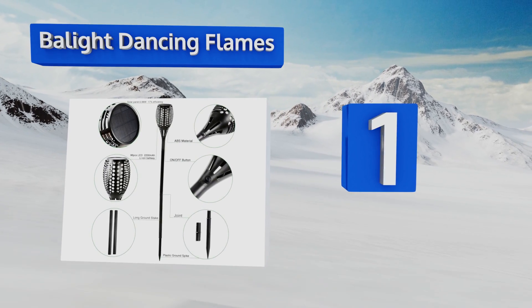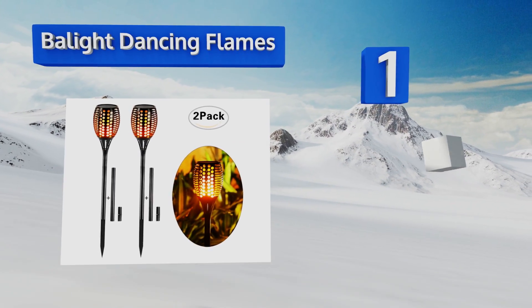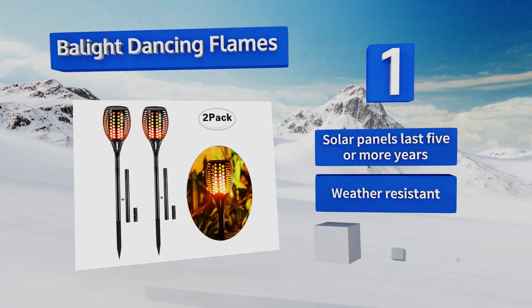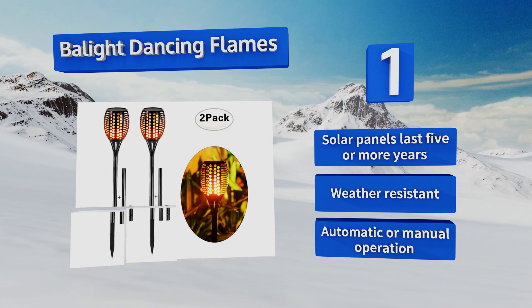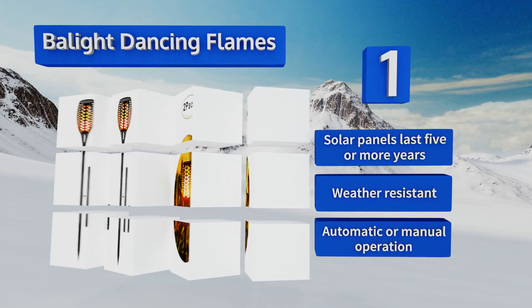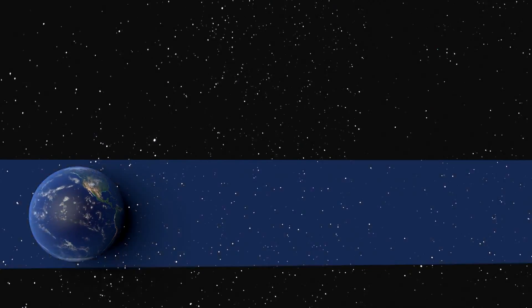Coming in at number one on our list, with two different stakes that allow you to adjust their height, Balight Dancing Flames work in a variety of settings. The taller option is great for lighting up your patio or poolside, while the shorter one is better for gardens and pathways. Their solar panels last for five or more years, they're weather resistant, and they offer both automatic and manual operation.